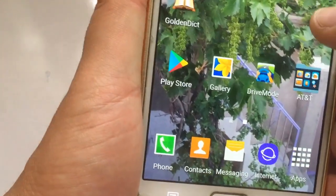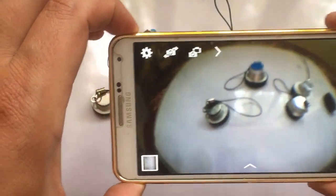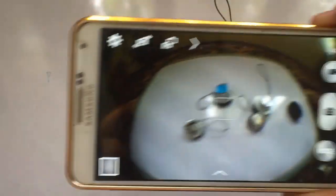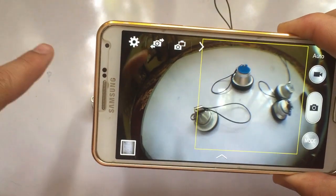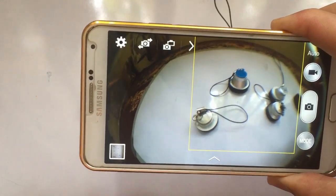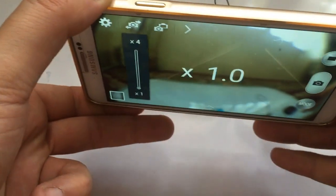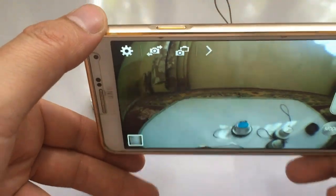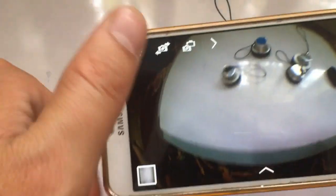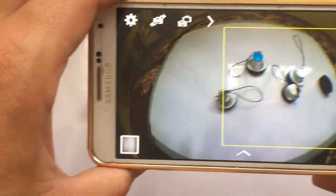Now let me show you the camera here. You can see it will look super natural — my finger is here, I'm taking it away, and it is showing everything. You can see the wide range of that lens and the quality is also very nice.